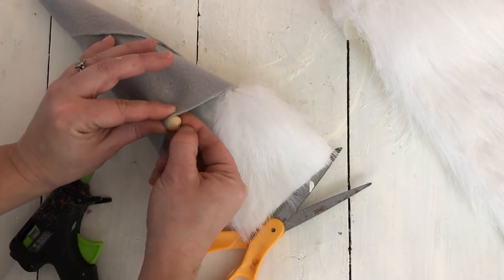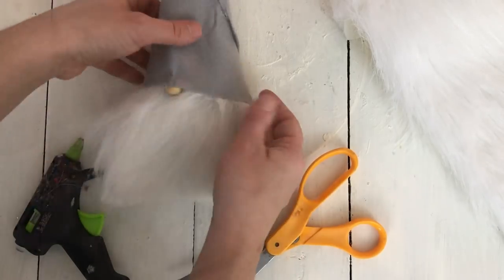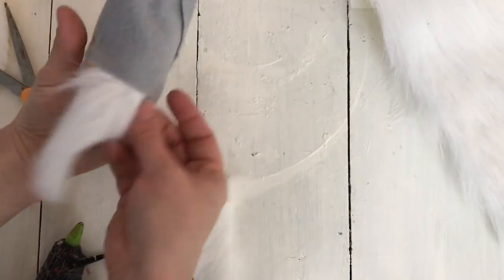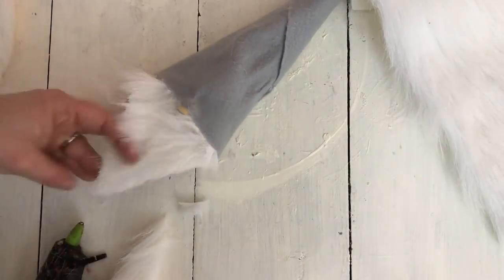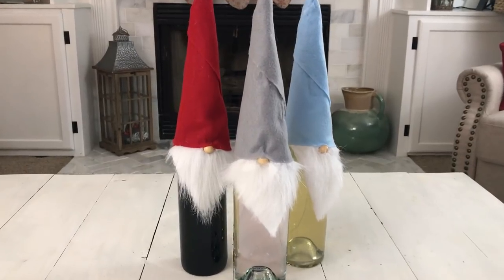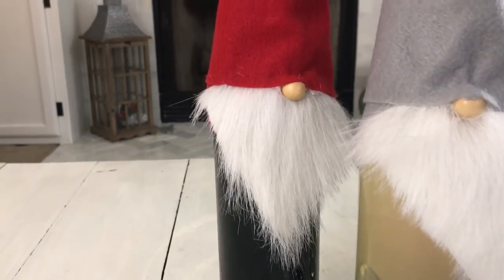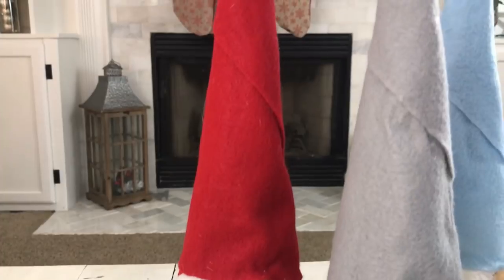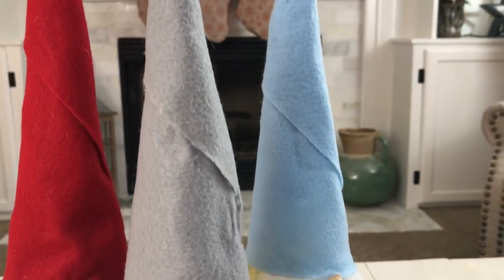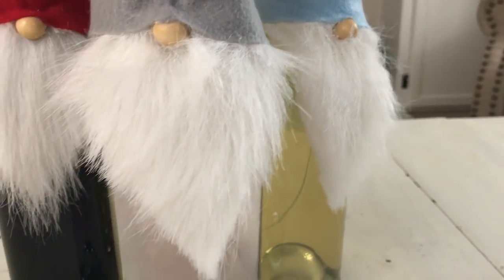I found some faux fur from Joann's — it was $3.49 and I used a coupon so it was only about $2.00 — and I'm going to use that for his beard. Before putting his beard on, I took one of those wooden beads from Joann's and attached it to his hat with some hot glue for his nose. Then for his beard I just attached the faux fur on the underneath on the inside of the hat with hot glue and cut it into a triangle shape. I made three of these and I think they are so cute. I love the little Scandinavian gnomes — they are so popular this year and were so easy to make and affordable. I think they would be great gifts for the wine bottles this holiday season.